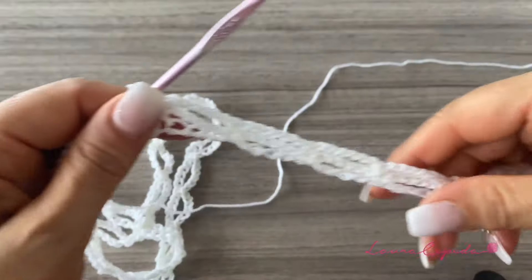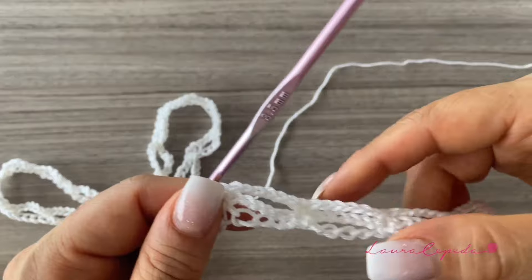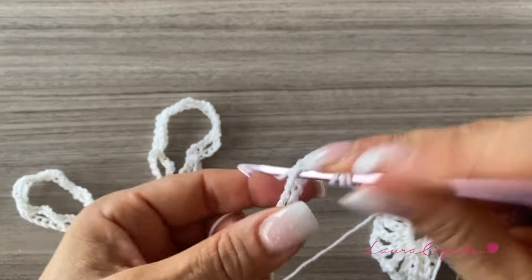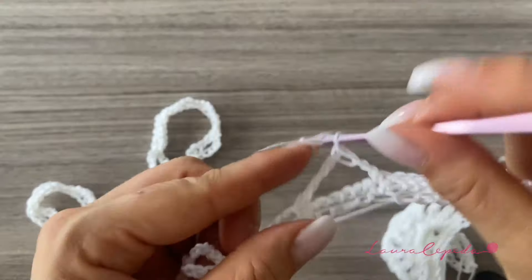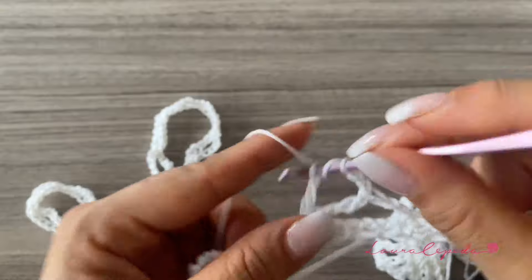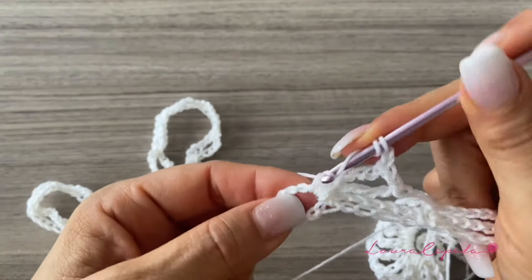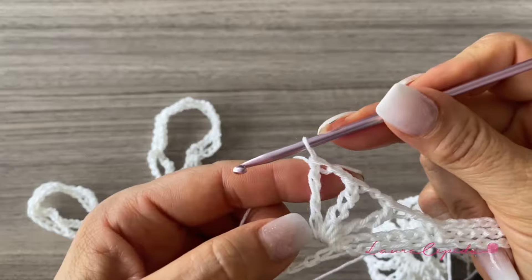After the four eyes, we're going to repeat the shell. Make two chains, skip this eye, in the next eye insert the hook, and again make nine extended double crochets with two chains between them. Remember, all these double crochets go in the same space. After this, make four eyes, then repeat the shell, and like this until we finish the row.